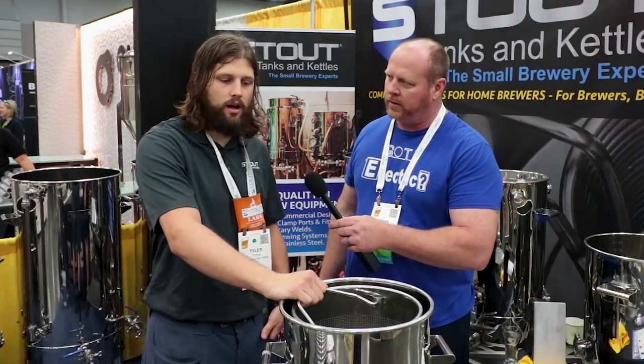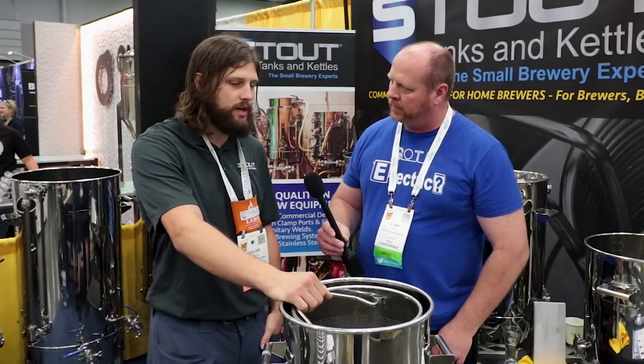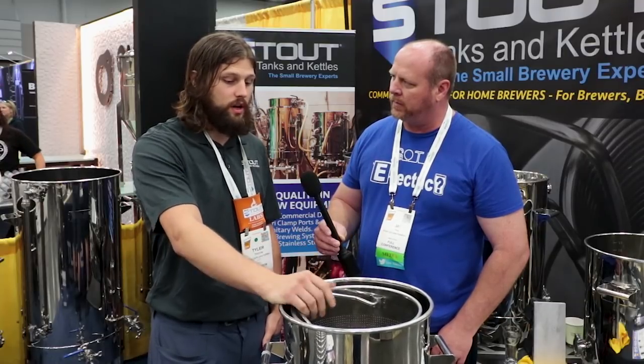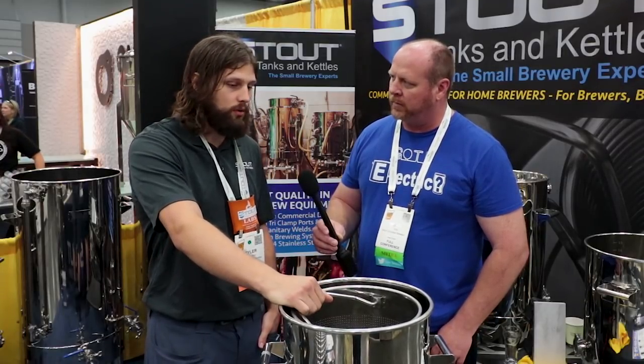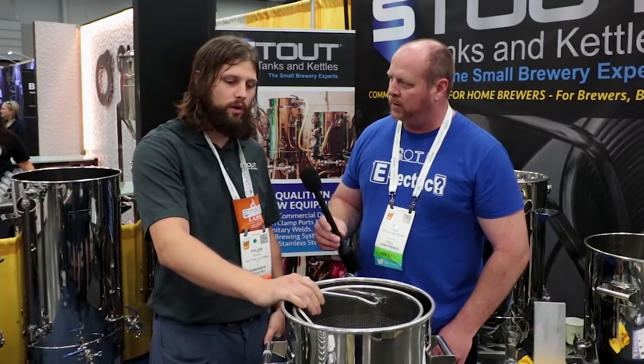Yeah, this is our 10-gallon brew-in-a-bag basket, so it's designed to do about three to seven gallon batches. I actually brewed on this a couple of weekends ago and it was a breeze, because I was able to just have one vessel that I had to clean and do everything in one vessel.